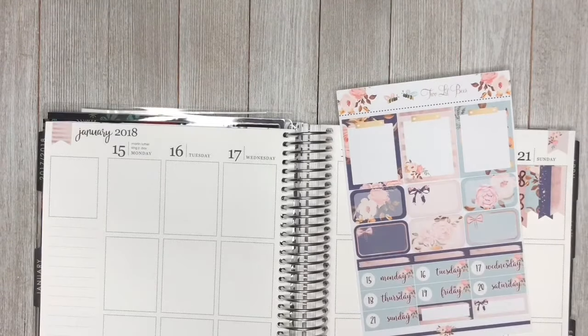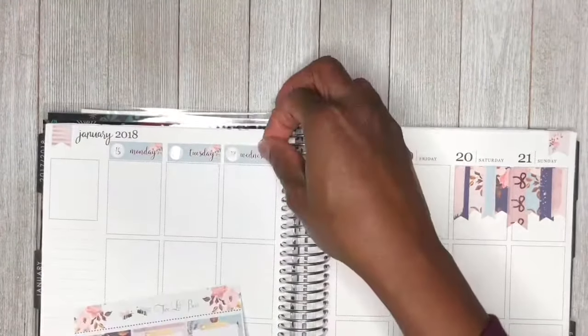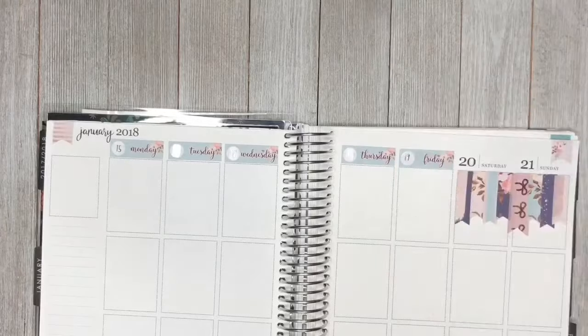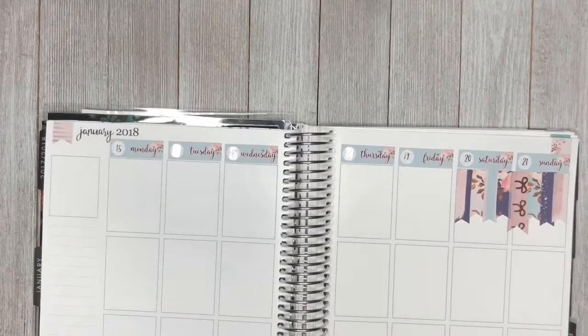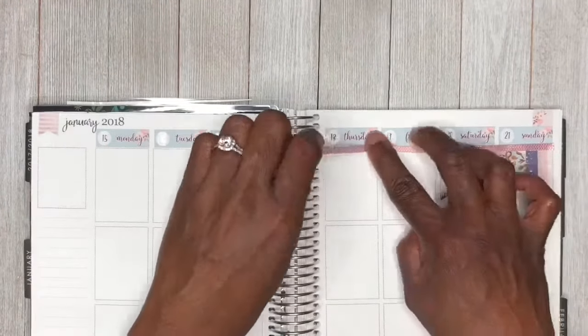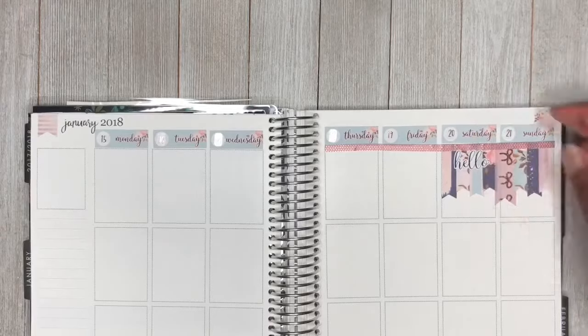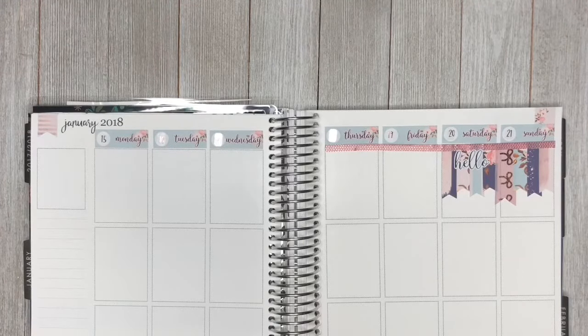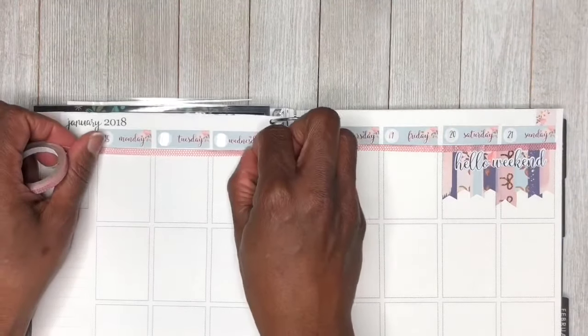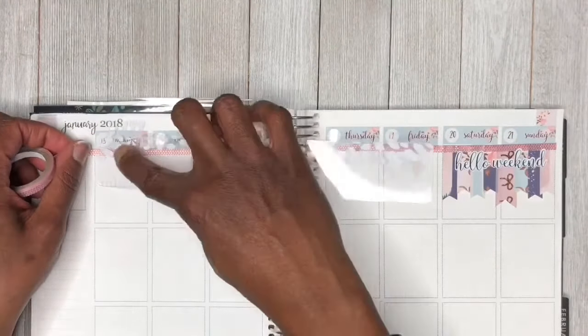I'm also going to be placing down the date dots on our date covers. This week, instead of using glitter headers, I am going to be using washi tape for my headers. The one I'm putting down right now is a really, really thin piece of washi from a Michael's Recollections tube. I must say that I really liked how my spread turned out this week using those little strips of washi tape.